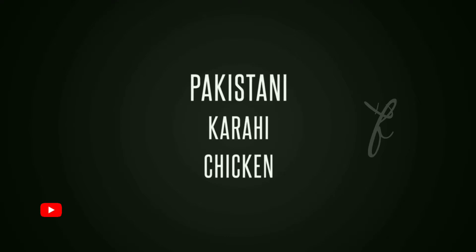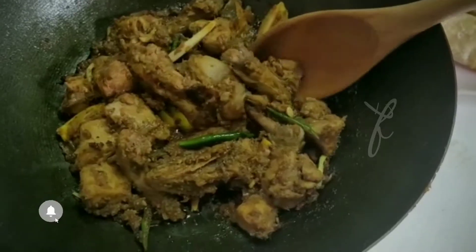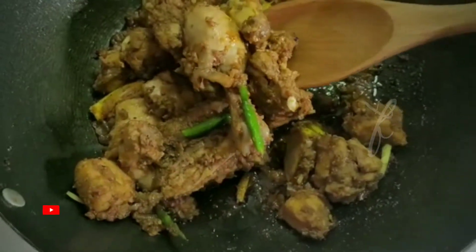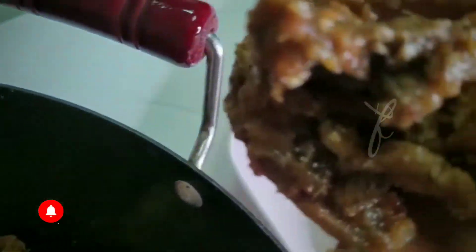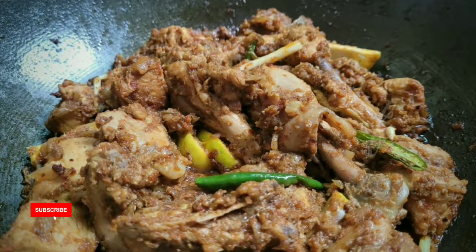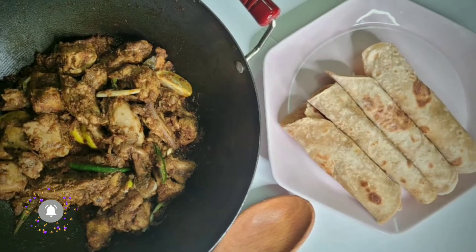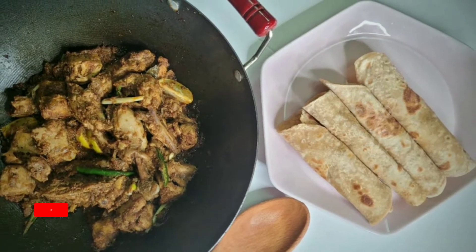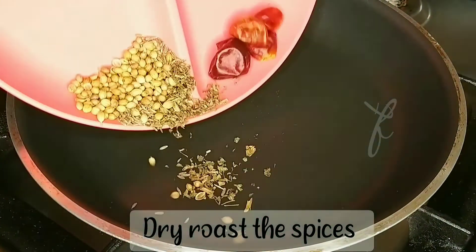This is a recipe of Pakistani Karahi Chicken. We also have a combination of Kadai Chicken. My husband has a good taste of Kadai. We have a little bit of the flavor of Kadai Chicken and a little bit of spice.